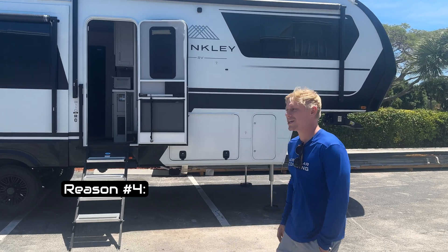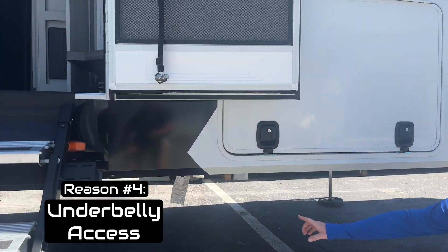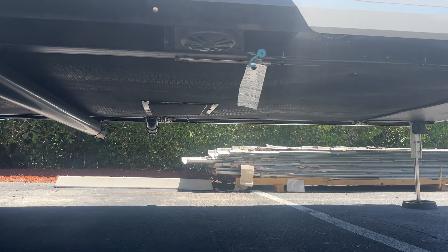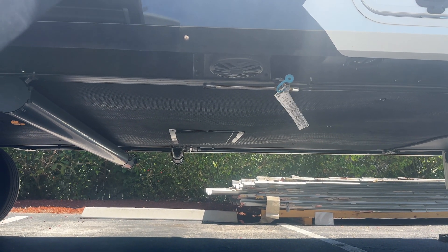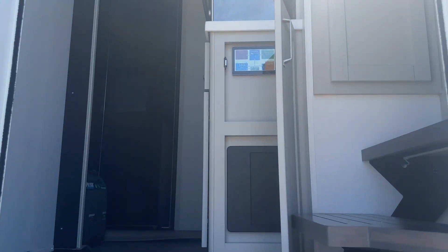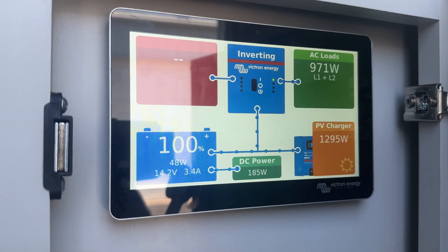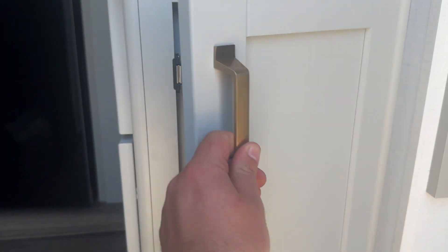Reason number four we love the Model Z is the sealed underbelly has an access point right in the middle. This gives us a place to access our wires as we're fishing the big 6-4 cable to the main panel, which allows us to back up the entire coach, and gives us a place to access the HDMI for the touchscreen panel which shows customers how much power they're producing and how much they're using.